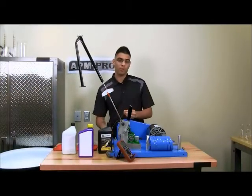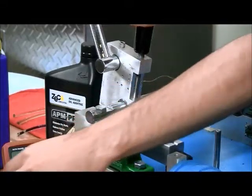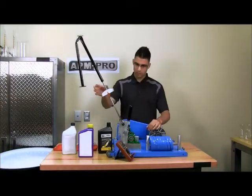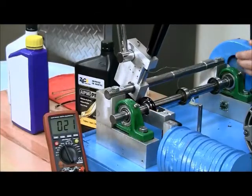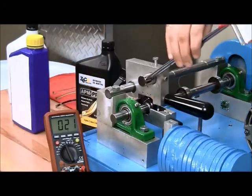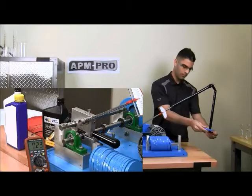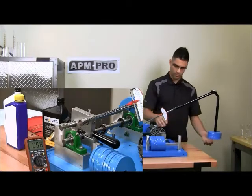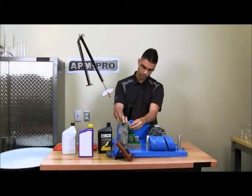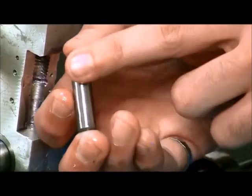We will also show the temperature at the pin. As you can see, the race picks up the oil. It stopped at five weights. You can see that the pin has a pretty big scar.